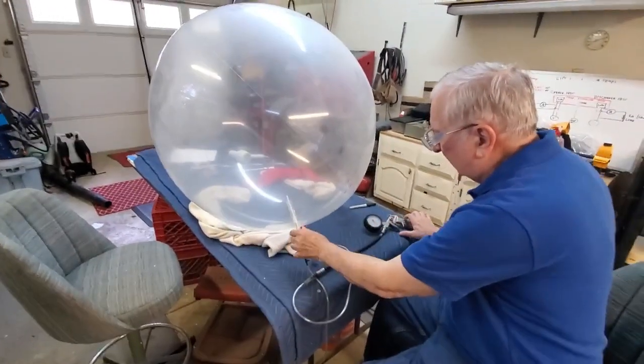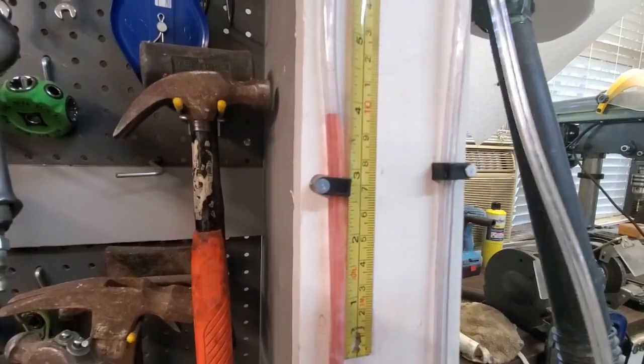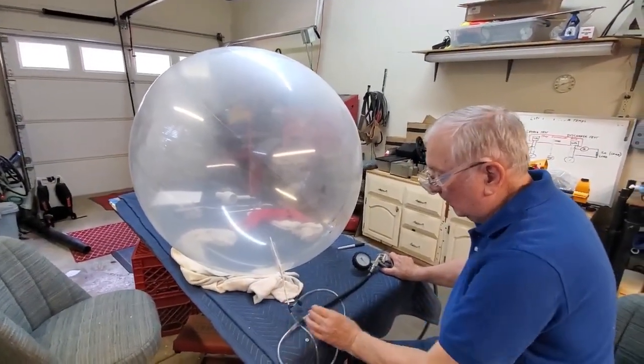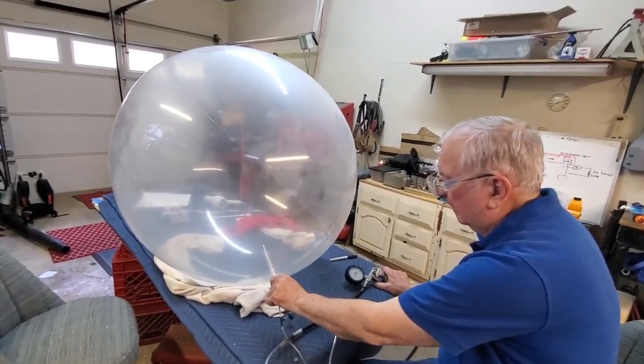We've got a ways to go. We're right at a little bit under four, so we're at eight, which is 0.288. 0.288 PSI. That was eight inches, yeah. So 0.288 PSI. About four and a quarter, so eight and a half.